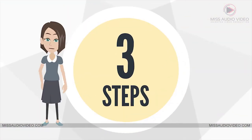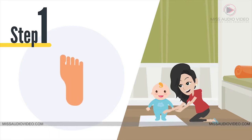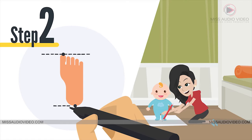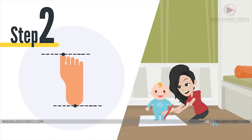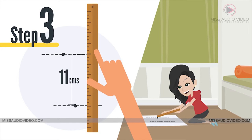All it takes is three simple steps. Step 1: Place your baby's foot on a piece of paper. Now take a pencil and mark two points — the longest toe and the point just behind the heel. Step 2: Run two parallel lines through the two marks you just made. And Step 3: Take your ruler and measure the distance between those two lines.